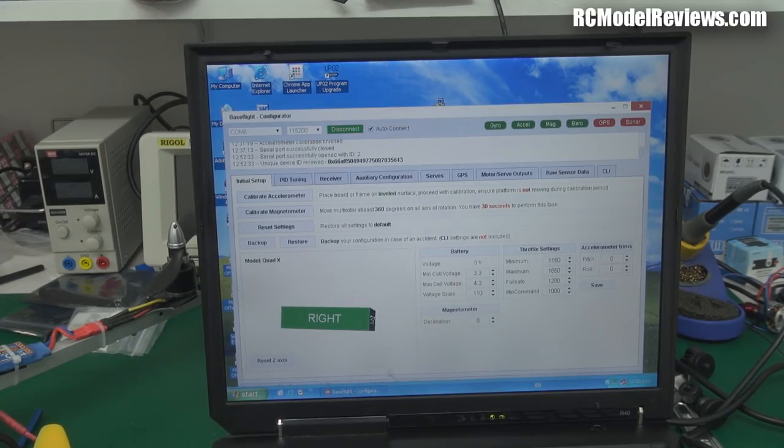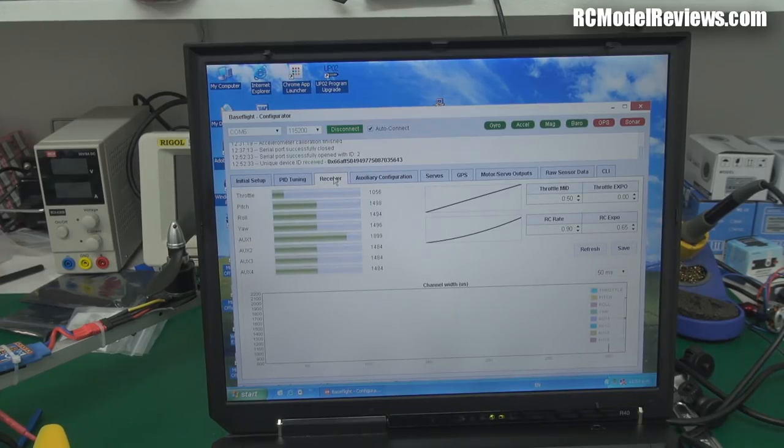What we'll do now is set up the transmitter using the BaseFlight software so we can do things like arm it. I've plugged the board into the computer via micro USB and it has successfully connected — this has gone green up at the top. I'm also going to plug in the receiver so the radio link fires up. We'll go over to the receiver tab, and now you can see the bars moving on screen, indicating the servo inputs are working.